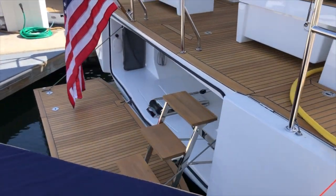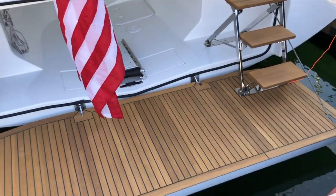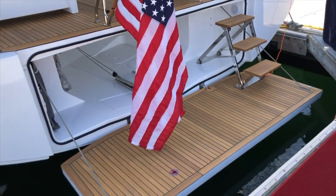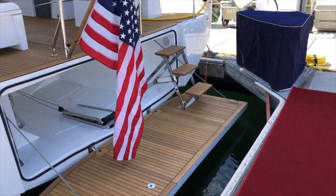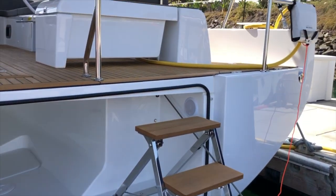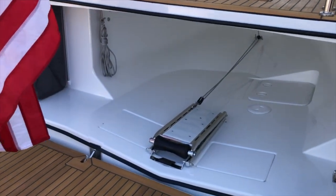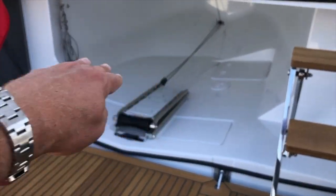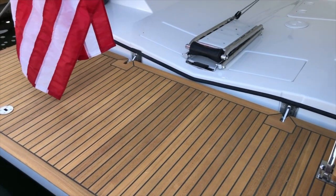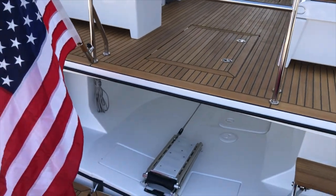Coming back to the transom — this boat has a big electric swim platform that comes down, and when you press the button to bring it down, this staircase unfolds allowing easy access into the boat. There's also a dinghy garage: you simply pull this stainless bar out over the swim platform and then you can bring a dinghy straight into the boat with that purchase system. Really cool feature.